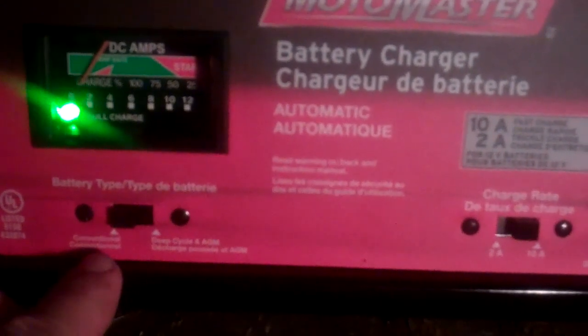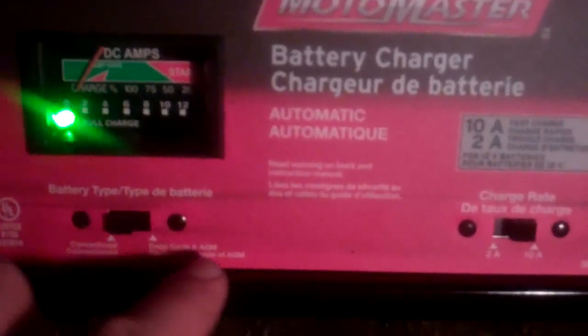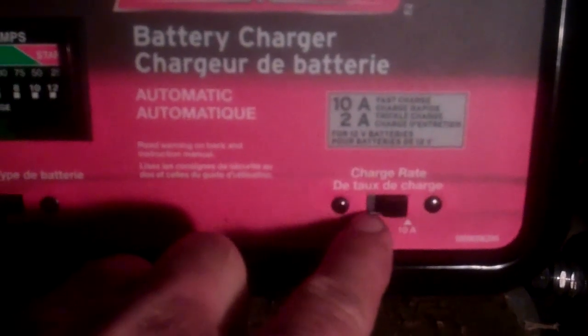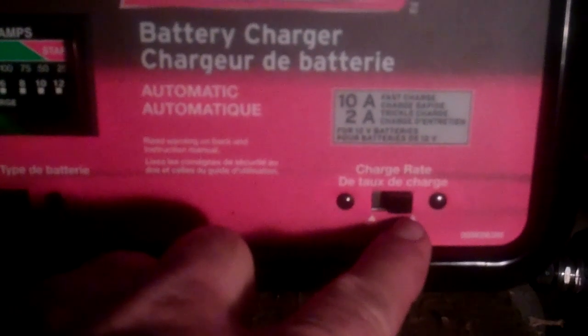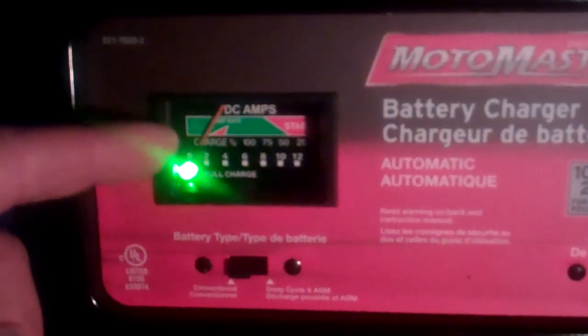Once the charger is connected to the battery, we're going to plug it in. And there's our sign of life — charger is running. We have our switch over here set to conventional, because it's a conventional battery. It's not a marine battery or something, which will be over this side. And I've got it on the 10 amp charge, not two. Obviously 10 amp is going to charge faster.